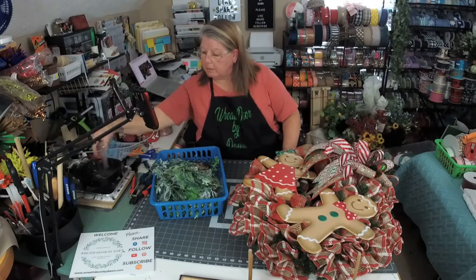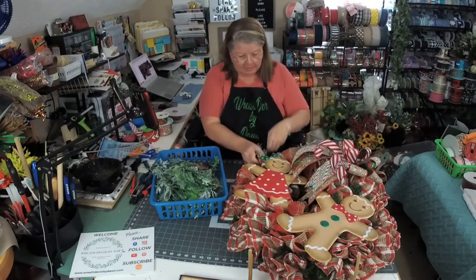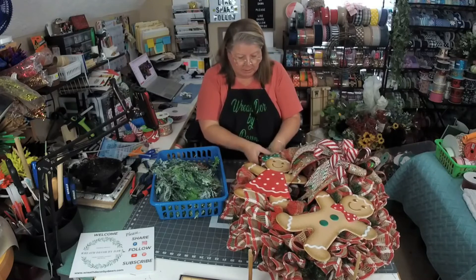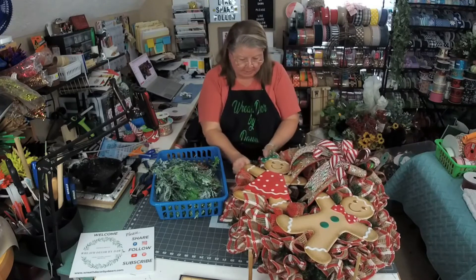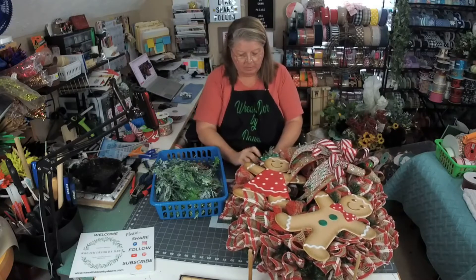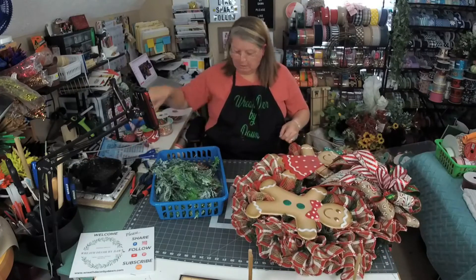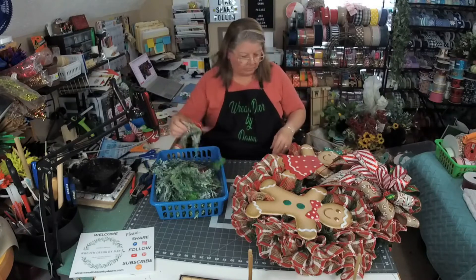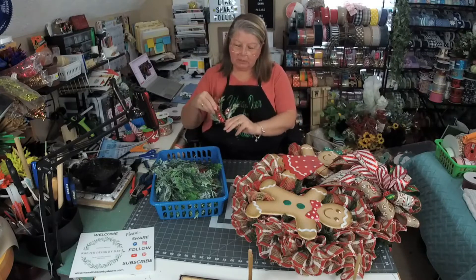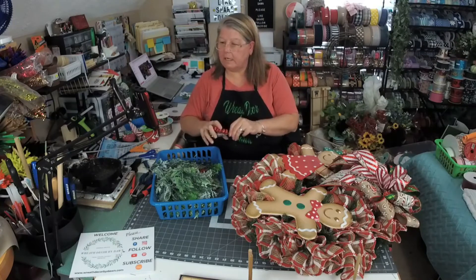How are we doing on time here? Sometimes I can do an hour and sometimes I go a little longer. Last night I did my live and I went over a little longer. It just depends on what I'm making. I don't want to take up more time than I'm allotted. This greenery pick came with these little curly cues and these little candy picks already on them. Totally good on time — about 40 minutes. I think we can do that.